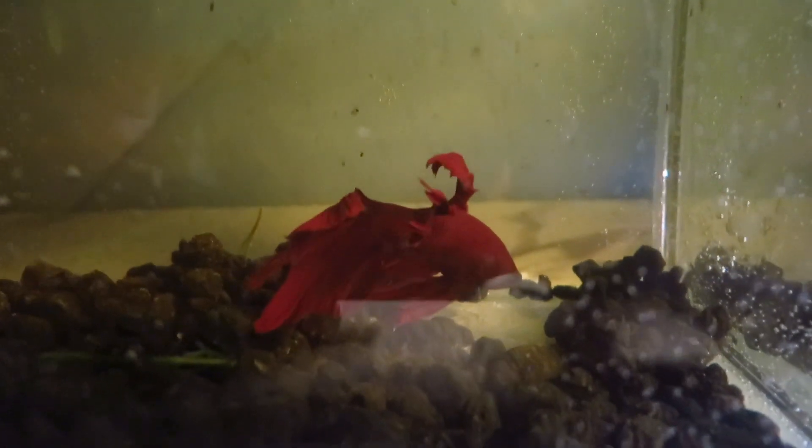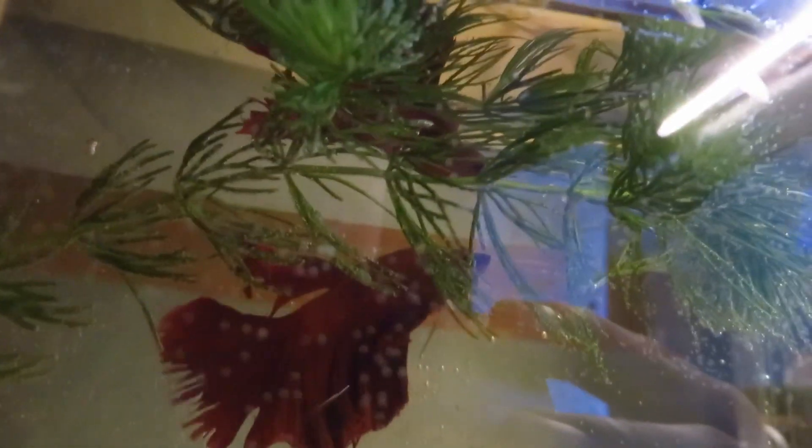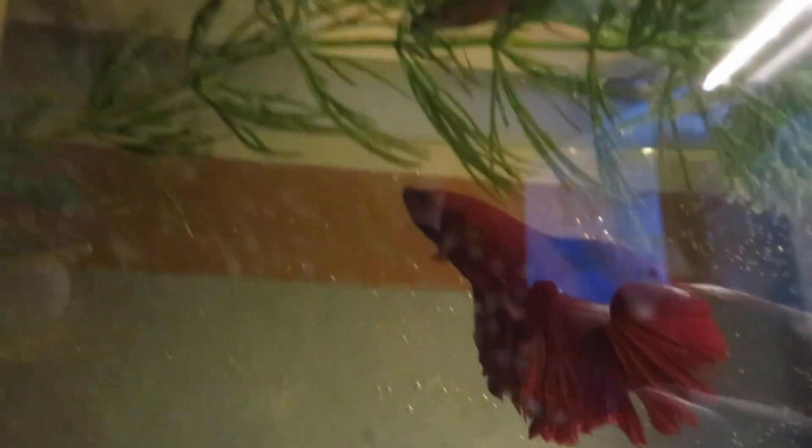Hey, I am new at this and still learning. If you are interested in more betta fish content, please consider subscribing. I will regularly post updates regarding my betta fish. See you then.